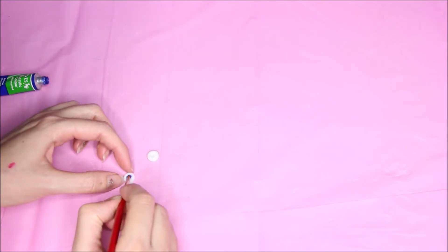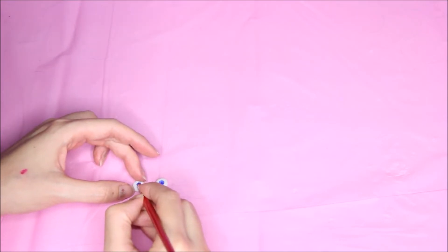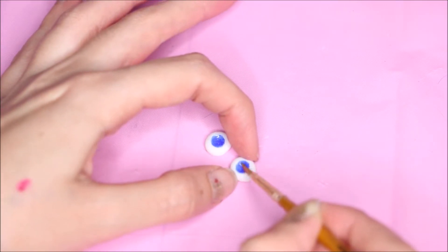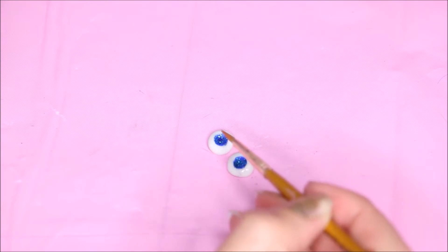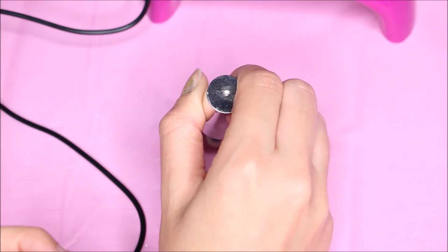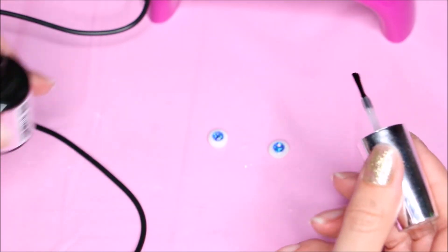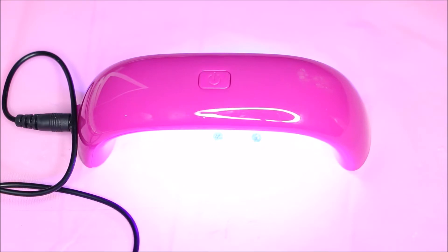I made the eyes with fimo polymer clay. I'm painting the eye sockets blue and then putting some Liquitex liquid varnish and some glitter. Letting them dry and then I'm gonna apply UV gel nail polish, and I'm gonna dry them under a UV lamp that I got from eBay for like 5 euros.